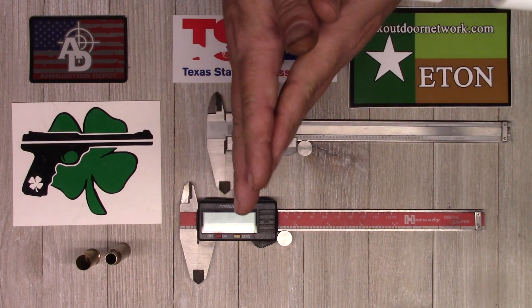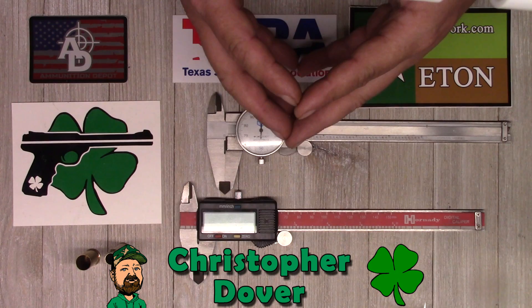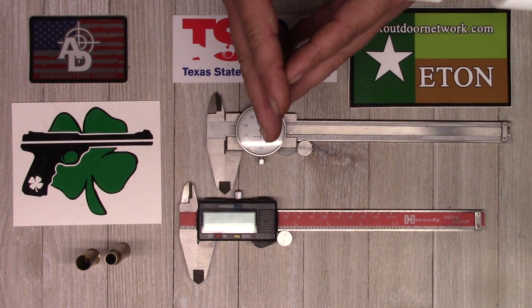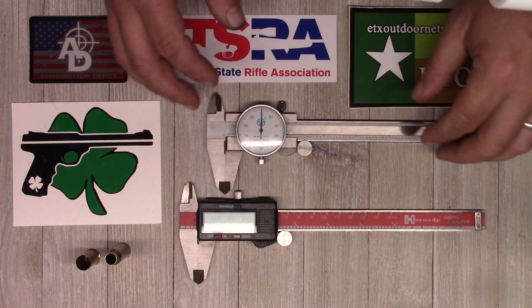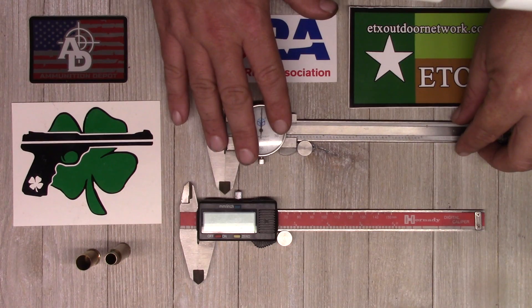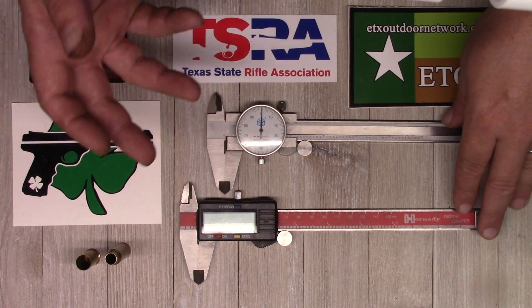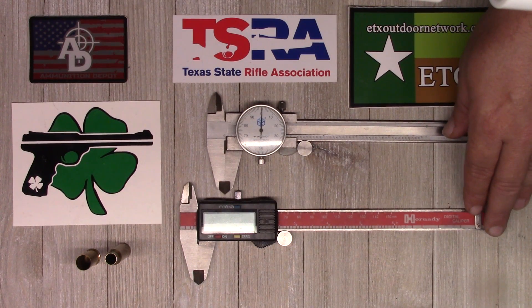Welcome back to Clover Tech where we chain fire freedom. I'm Chris Dover and today we have a viewer request. I'm going to shoot a little video here for Brent, who is new at reloading. He had some questions asking about dial calipers, digital calipers, the difference between the two, which were superior — that sort of thing. We're going to try and answer some of those questions today.